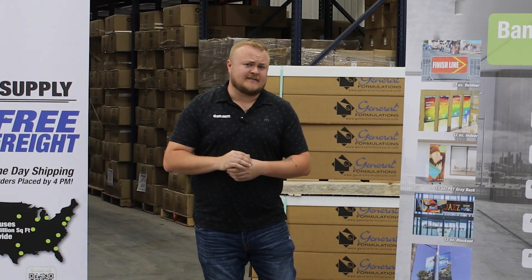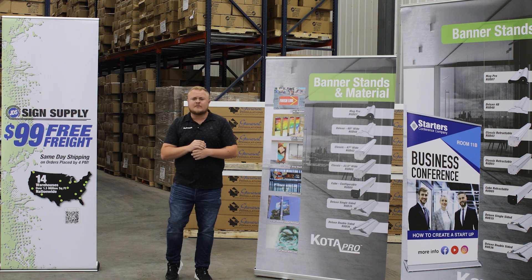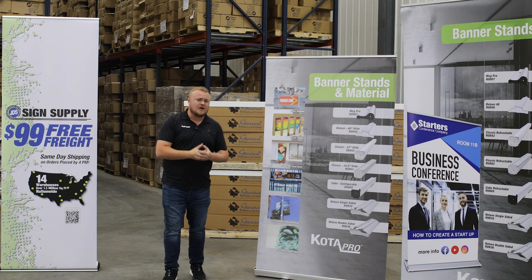Hey guys, Nathan here with JDS Sign Supply, excited to bring to you today three new additions to our Kodapro banner stand lineup. For those of you who don't know, Kodapro is our in-house brand which comes backed with a 100% quality guarantee.